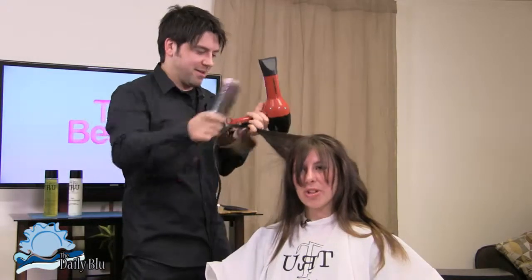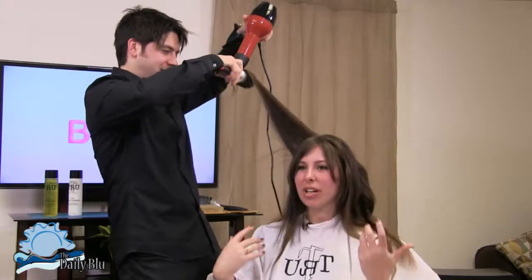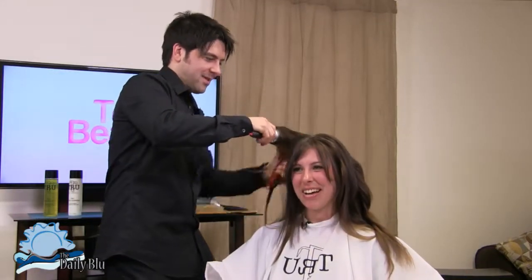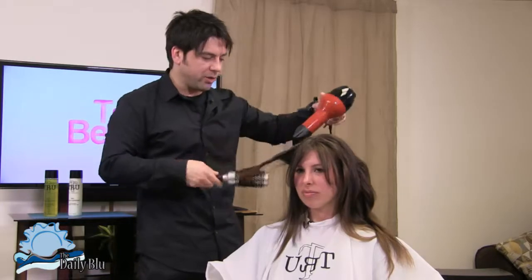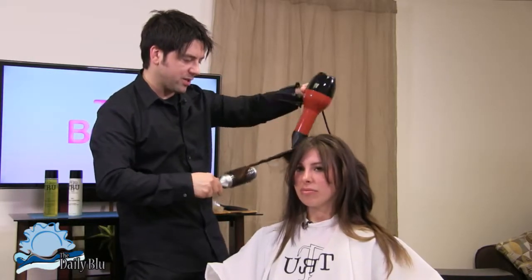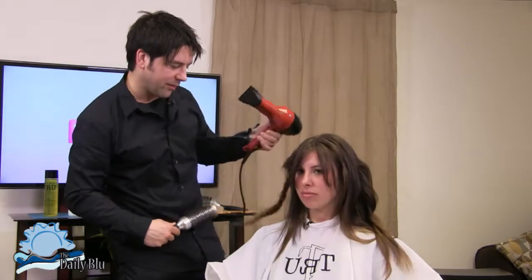Most people think you have to use so many different styling tools to create this wave. It's nice to know all you really need is a blow dryer, the right brush, and the right products. You can really get the hair to move in different directions without using excessive heat. It's really fun, really easy.